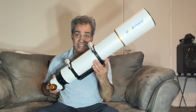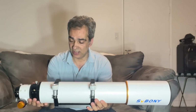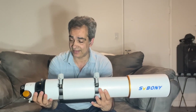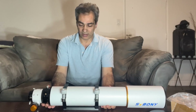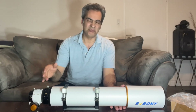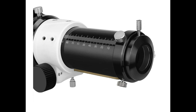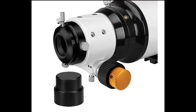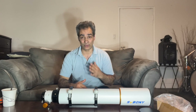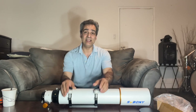For me personally, my grab-and-go telescope is a four-inch refractor. That's what I consider grab-and-go — nine pounds as you see it, maybe ten pounds with a diagonal, an eyepiece, and a small finder scope like a red dot finder. Ten pounds is very reasonable for this size telescope.